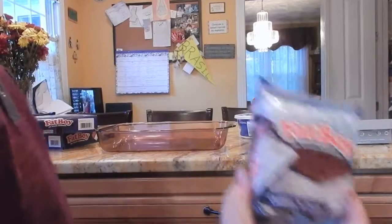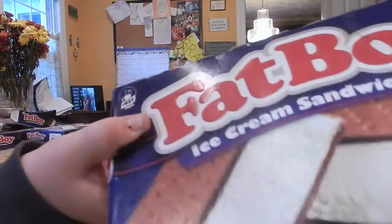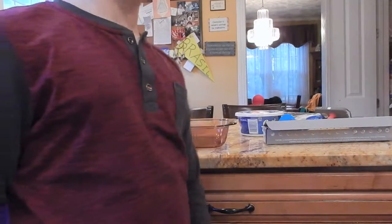So we have our cookies and cream flavored one, and then we have the vanilla — the premium Fat Boy. Why don't they just replace it with the name Kevin?